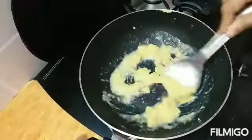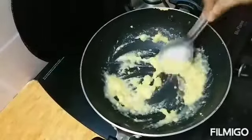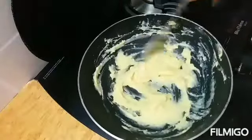While adding water, be careful — keep it on low flame so that there are no lumps formed. Break any lumps if they form after adding water.